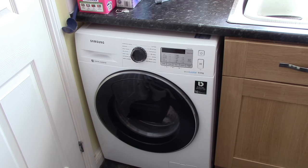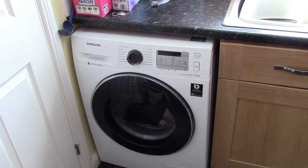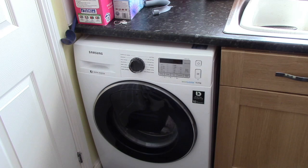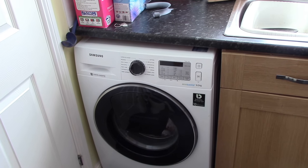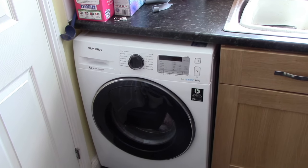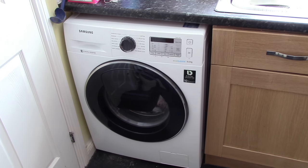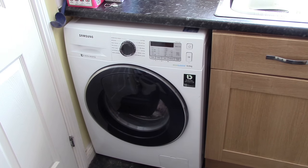The first thing to note is that we got this installed by the AO professional team, who took away our old washing machine and installed this one in place. We are very pleased with the service — for example, the gentleman even levelled the legs so that it was nice and solid and stable.